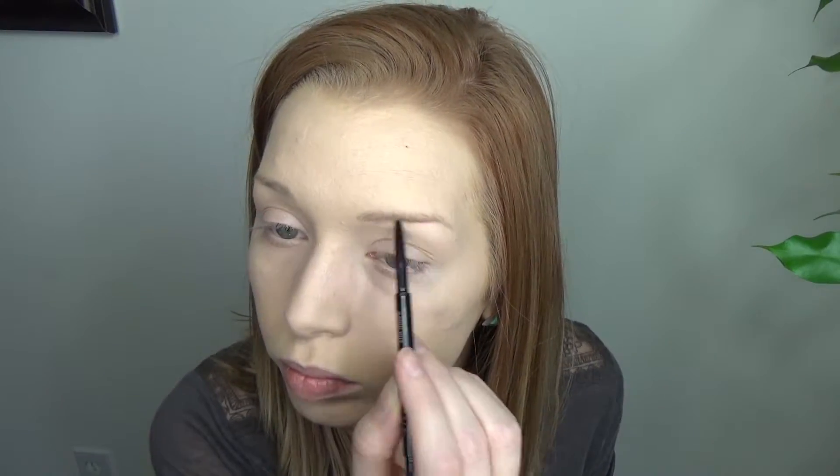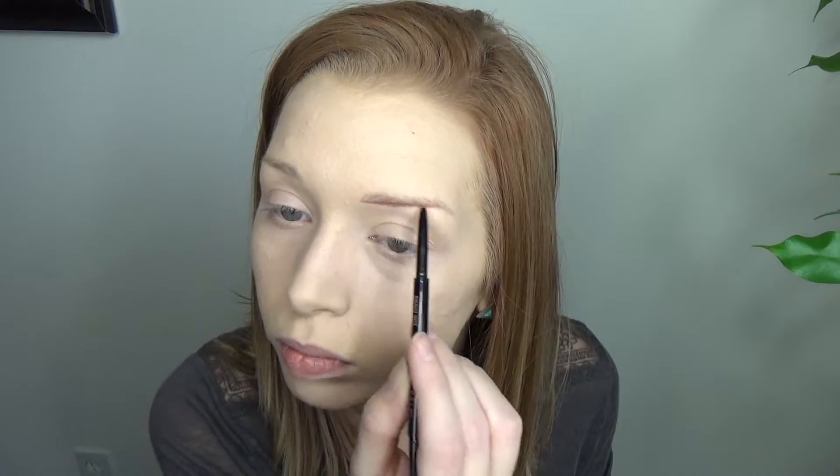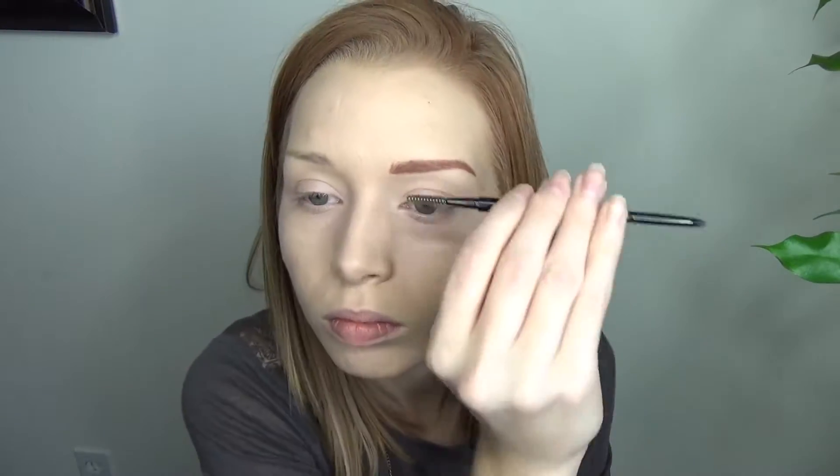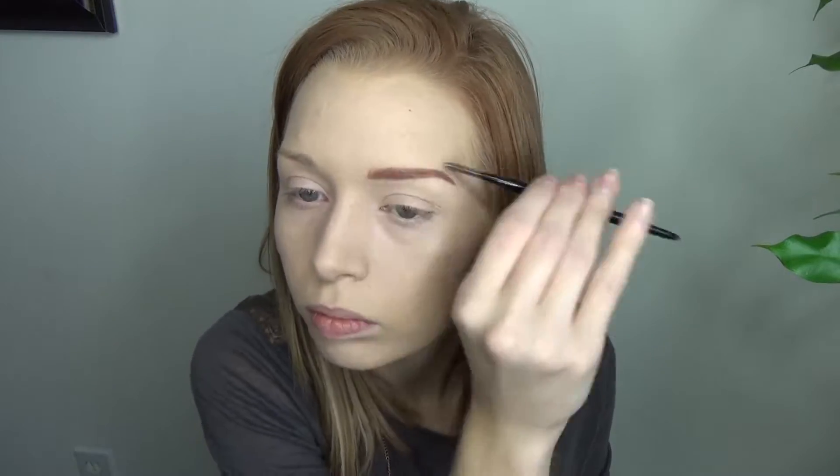Then I filled in my brows with the Anastasia Beverly Hills Brow Wiz in Auburn, which isn't my usual brow color, but for this look I wanted it to be a little more intense and more red. I went back in with concealer to clean up that brow and you are done.